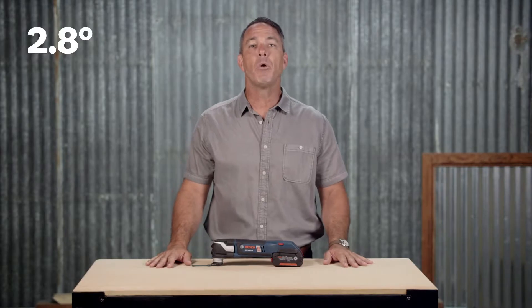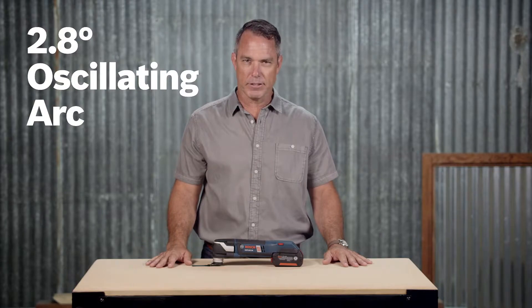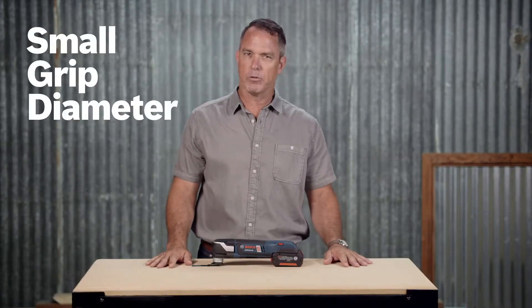The 2.8-degree oscillating arc uses accessories efficiently and delivers excellent productivity. A convenient LED light illuminates dark work areas, while the tool's ergonomic design and small grip diameter make it comfortable to hold.